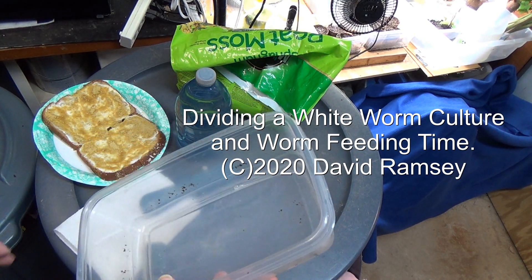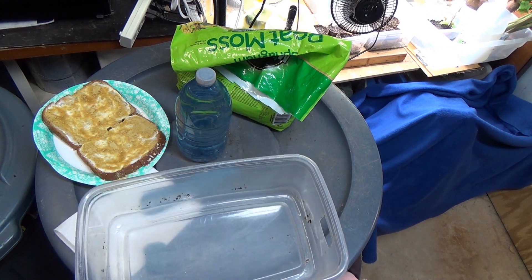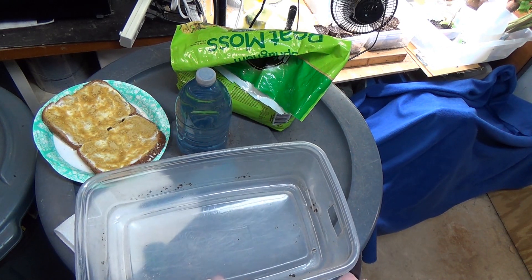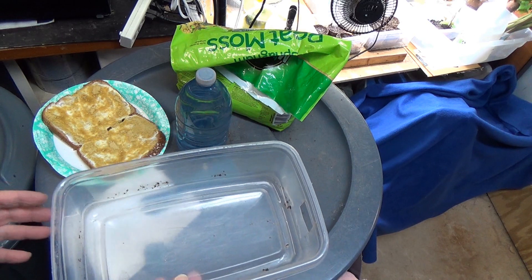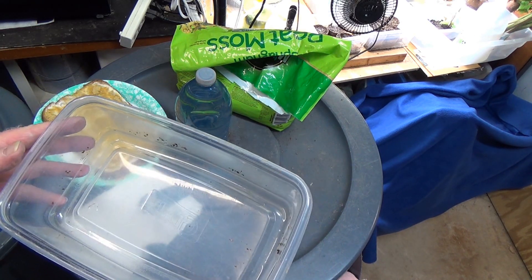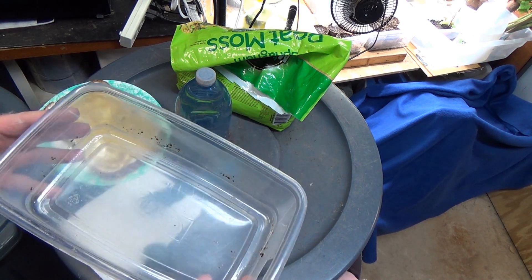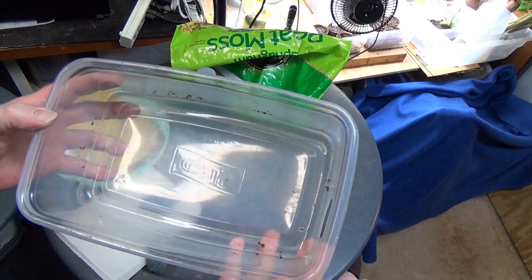Hello everyone. I wanted to go through and show you how I start new white worm cultures, or what you can do to start your white worm culture when you get one. This is a container I find at Target occasionally, but any kind of decent-size plastic container works — this one fits in my wine cooler.